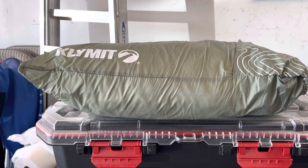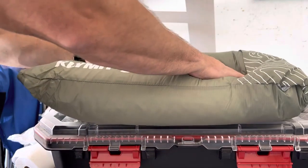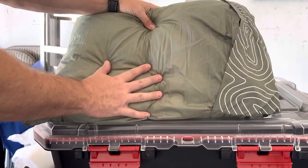The Drift has memory foam chunks inside of it, and I'm telling you right now, this thing is as comfortable as my pillow at home. I would literally sleep on this at home. It's that comfortable of a pillow.